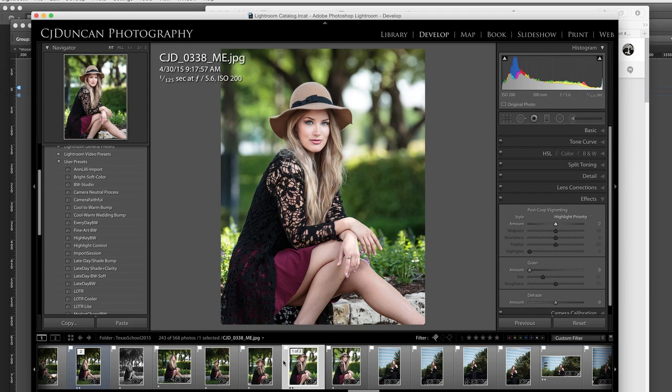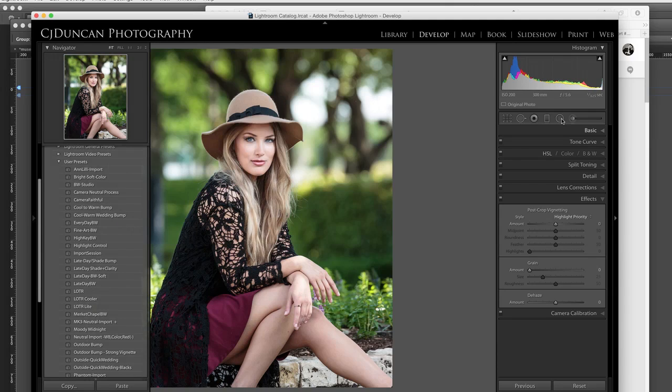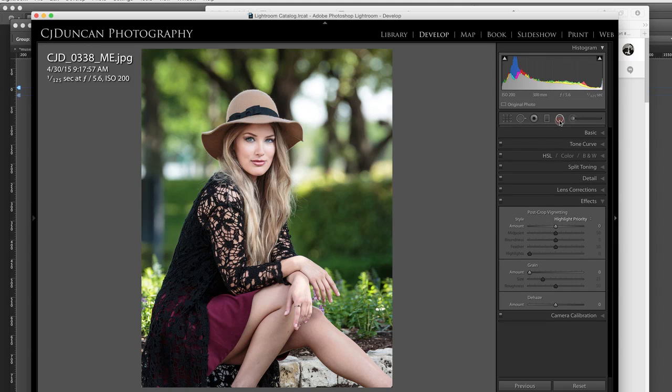Let me hide these menus so we can have our image a little bigger. For that, I am going to use the radial gradient tool. It's right up here in the top corner of your tool palette — a little circle.